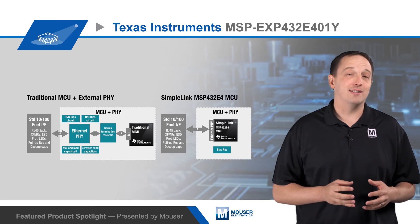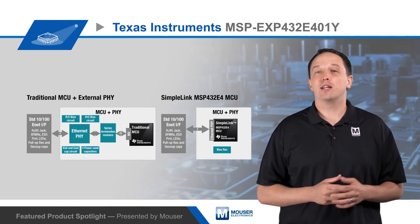Of course, this integration makes the design itself simpler, and it improves signal margin, increasing reliability.